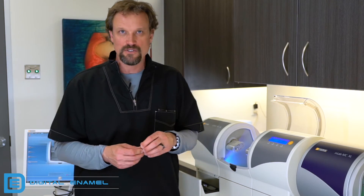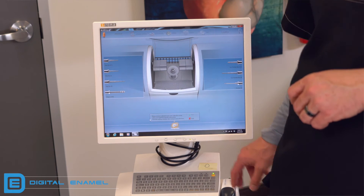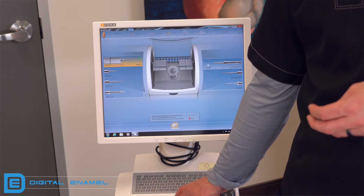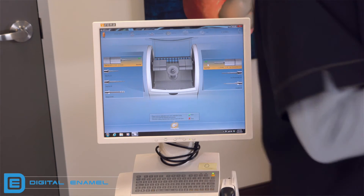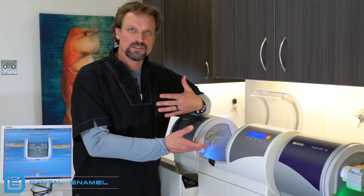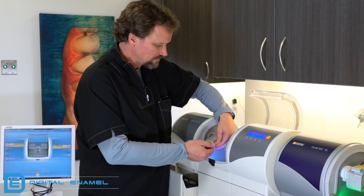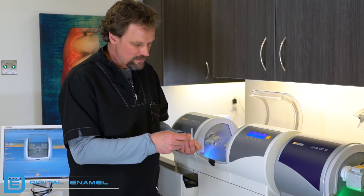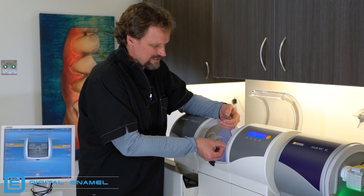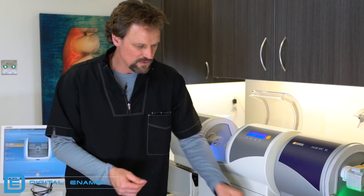We need to put our burrs back in. If you look at the software, it gives you the options for burr changing — we're going to select which ones we put back in. It's a 12S, or whatever burr you used before. Select them in the software and go back to the milling chamber. If you hit start, the system thinks you've already changed the burrs, so don't hit start yet. Take out the calibration pins — lefty-loosey — and put them back in their little plastic case. We don't want to lose those.